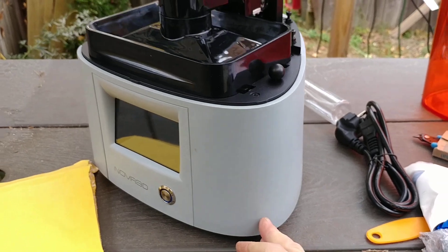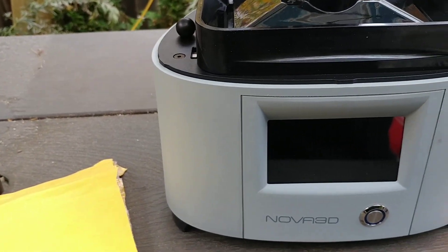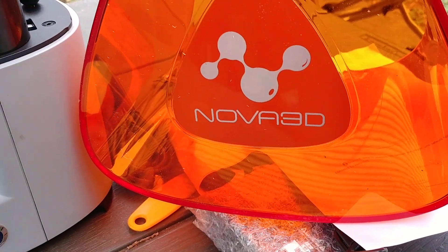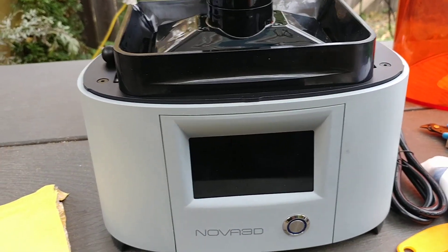So that's what it looks like out of the box. Once again, Nova 3D. We'll experience this together, people.